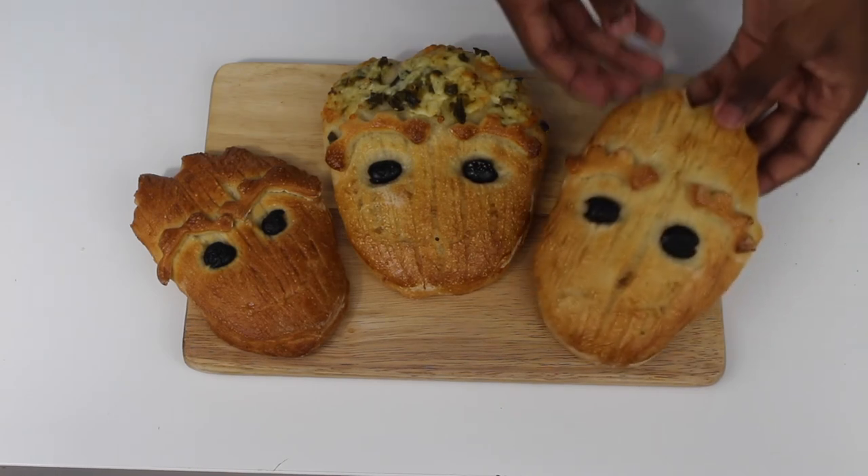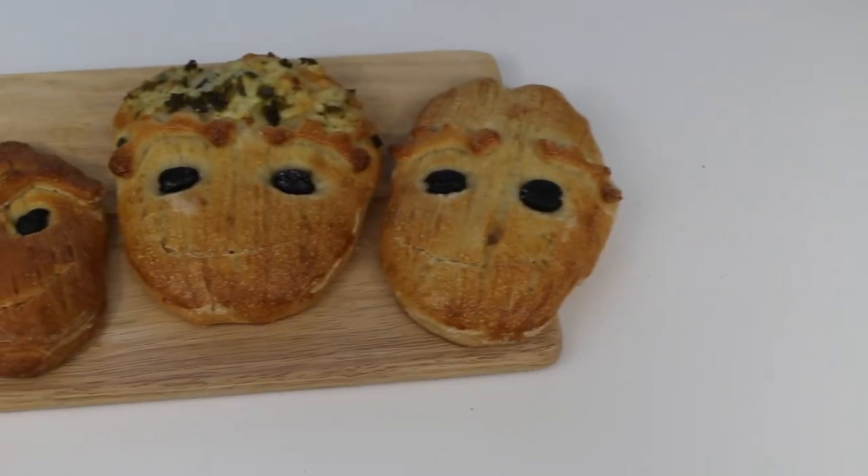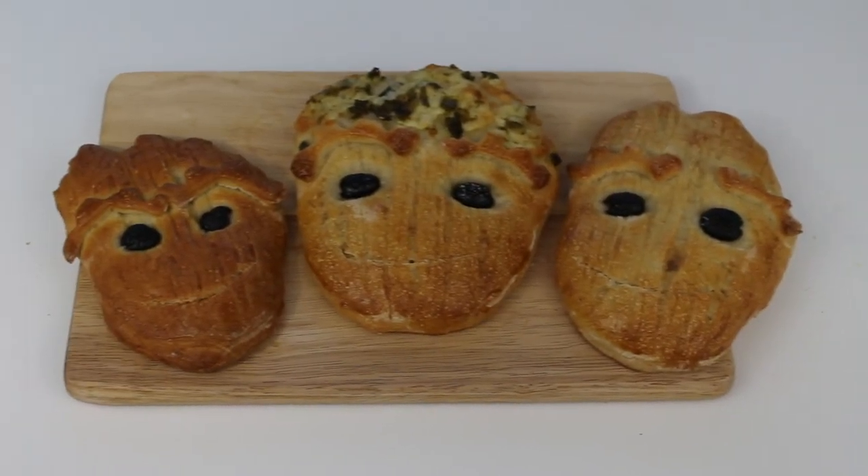And you're done! These baby Groot sourdough breads are ready to save the planet with their cuteness. So there you have it, another fun recipe for you to try. If you like this video, make sure you subscribe and let me know in the comments down below whether you prefer the plain or the jalapeno and cheese version. That's all for now, thanks so much for watching and I'll see you next time!